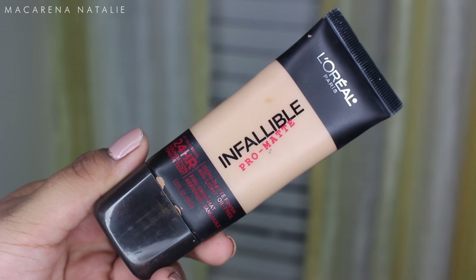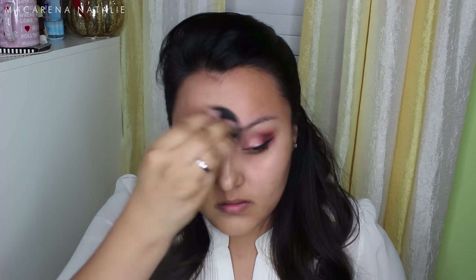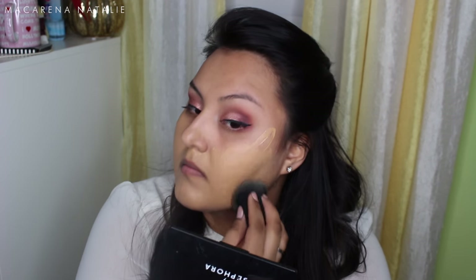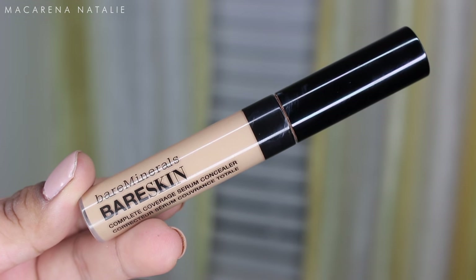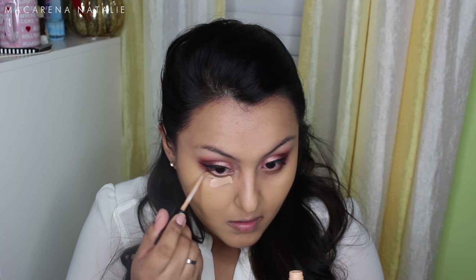Next I'm using my L'Oreal Infallible foundation — my go-to for oily skin. I have super oily skin so I need something that keeps me matte all day. I've been obsessed with it lately — it's very full coverage, which I love. Then I'm going with the Bare Minerals Bare Skin concealer.